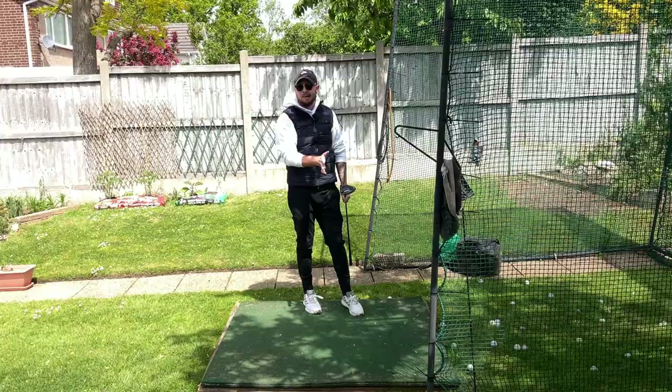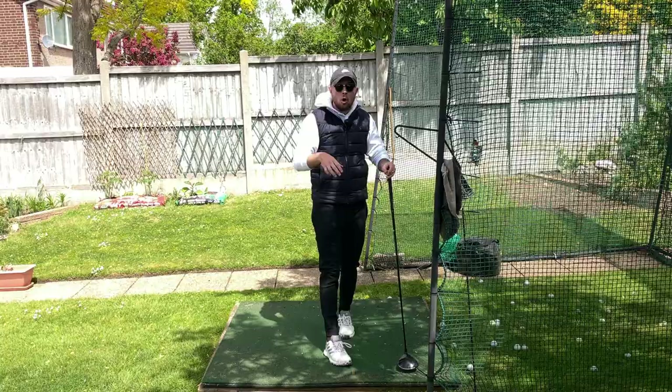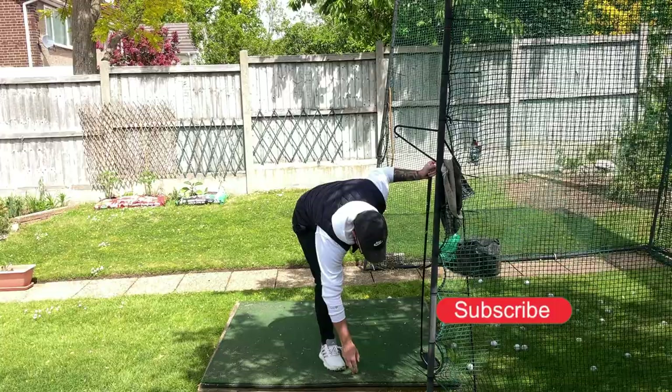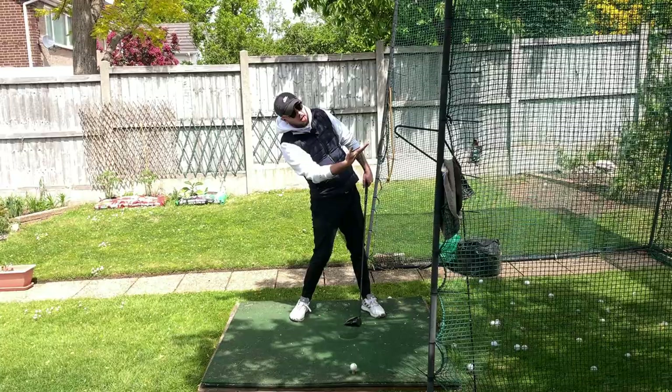Top touring professionals can get away with that because they have clubhead speed to still hit the ball a decent distance while hitting down. You don't — you need to give yourself help. The only way you'd be able to hit slightly up on the golf ball with that tee height and ball position is if you excessively side bend in the downswing to help the club travel more up, which can rob you of speed — and that's covered in this video too.